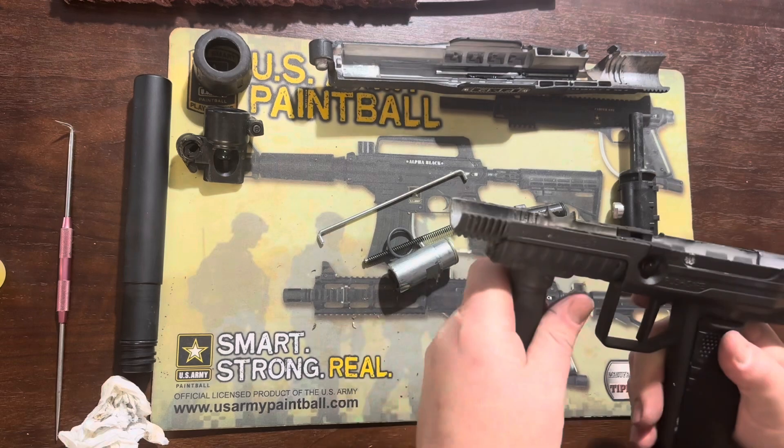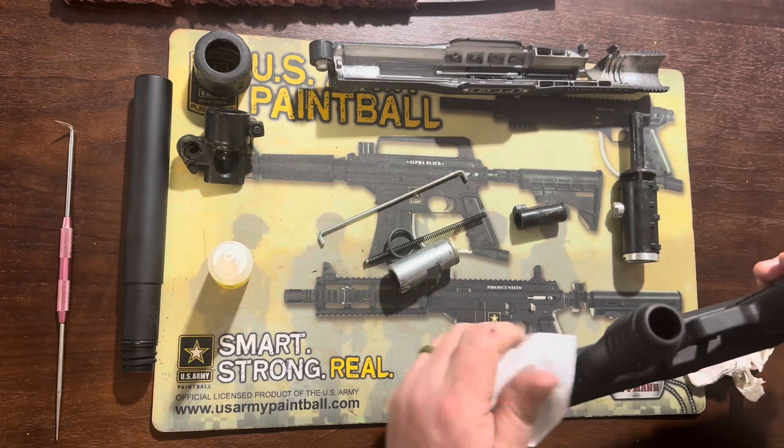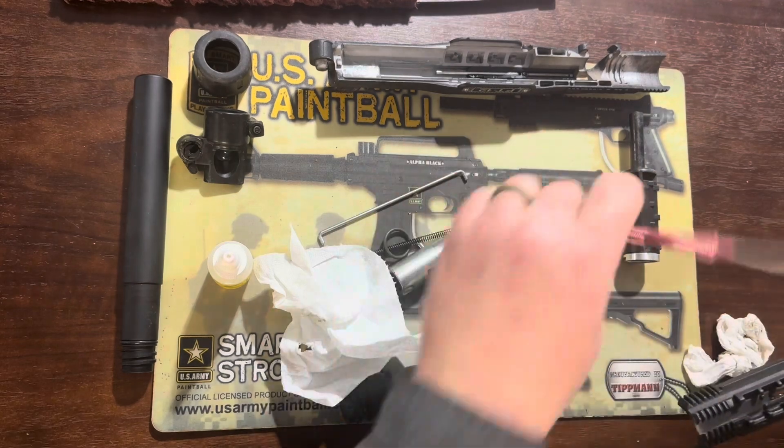Now you can see that the ball detent is bad — it has fallen into pieces. So we'll start wiping that down, then slide the front grip off, which gives us access to replace the ball detent.